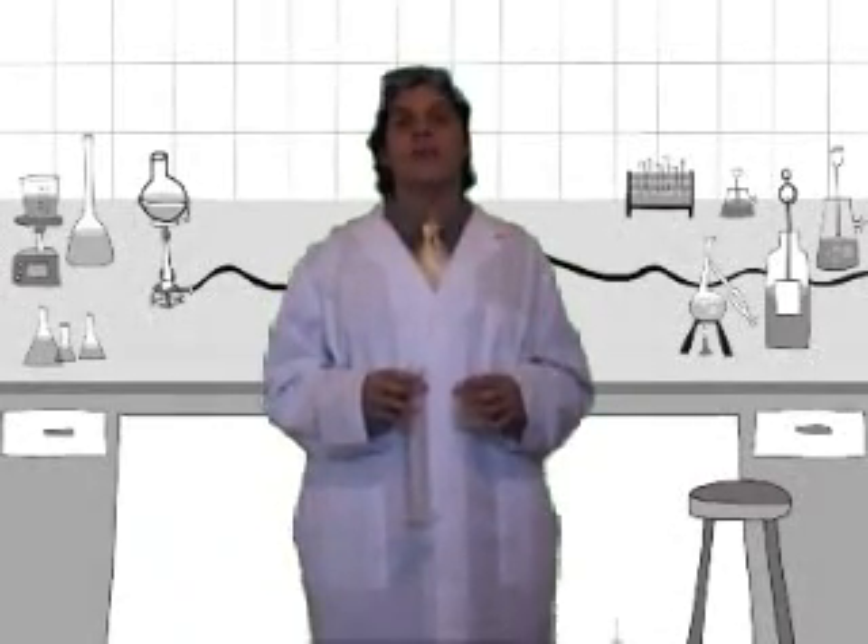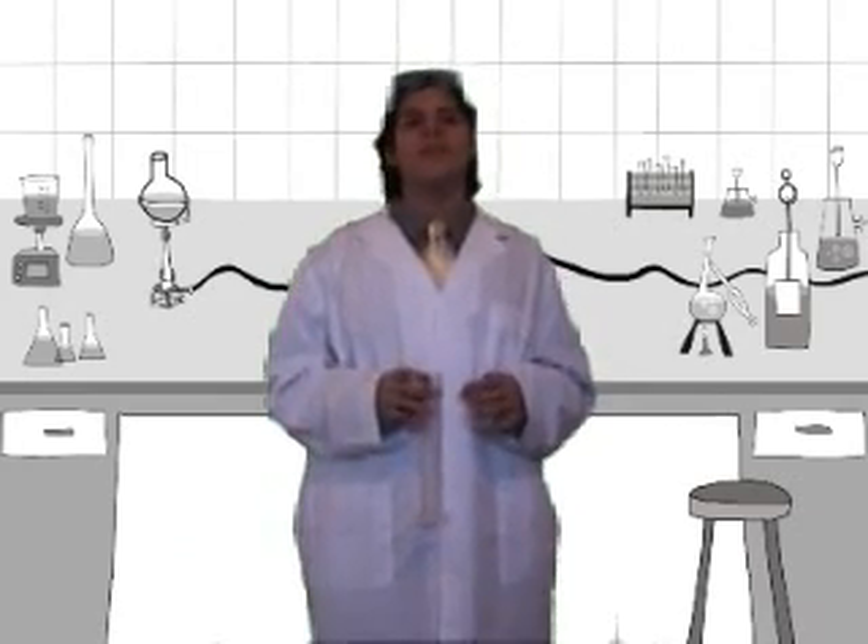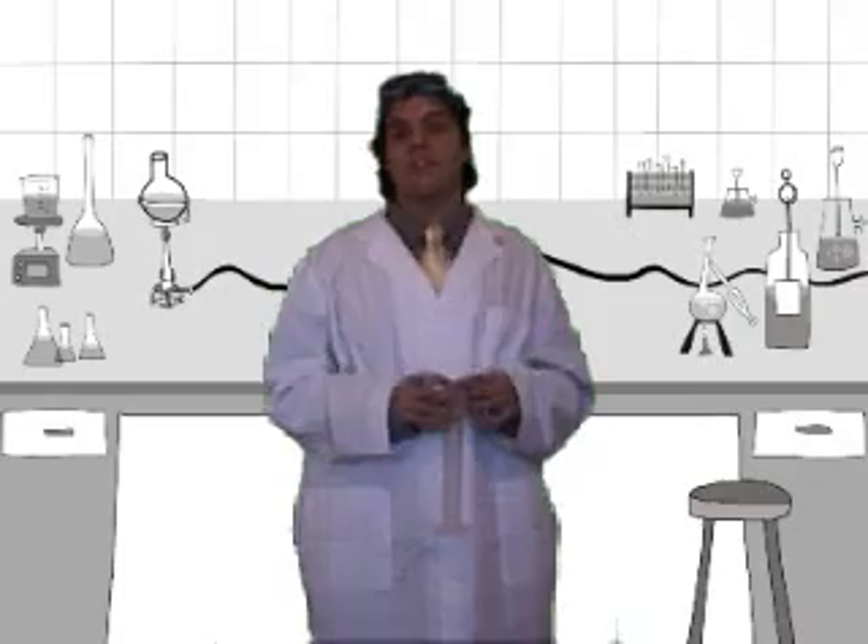Ever wanted to perform some type of chemical experiment, but were not too sure about the possible results? Do you worry that the reaction will be hazardous and would like to learn more about these unknown risks?